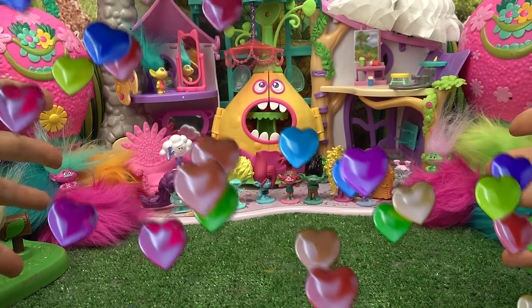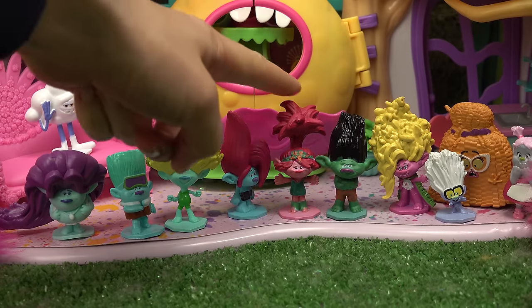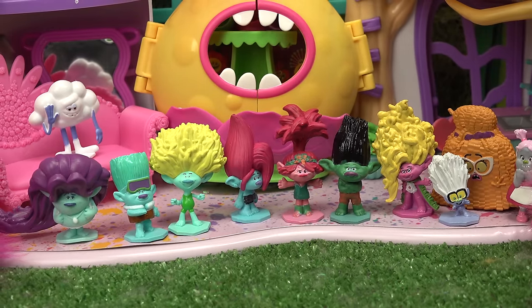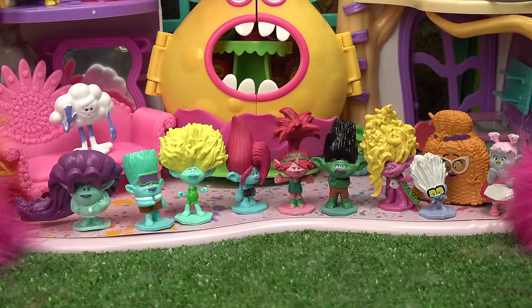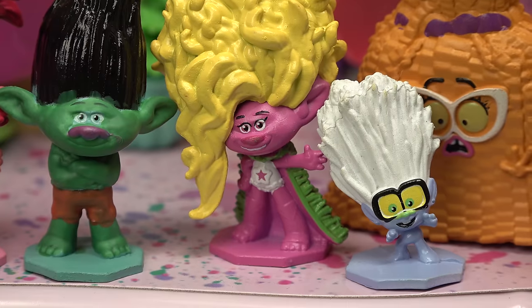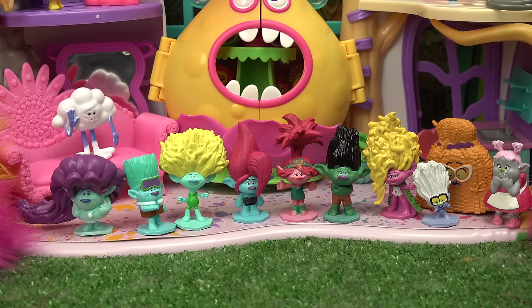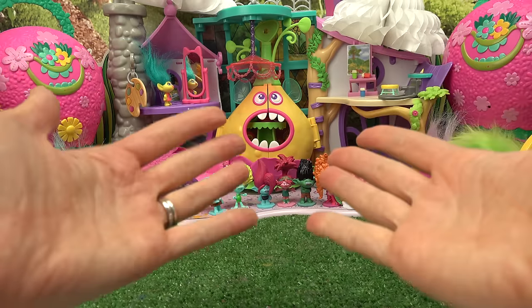Cup little fans, welcome back to my channel. Today we're doing another color changing video. Last time we did Poppy and Branch — they had some pretty fun and awesome color changes. Who should we do next? We have Branch's brothers, Poppy's best friend Bridget, Poppy's sister Viva, and some other really fun characters. Remember, we use color changing nail polish to make this happen.